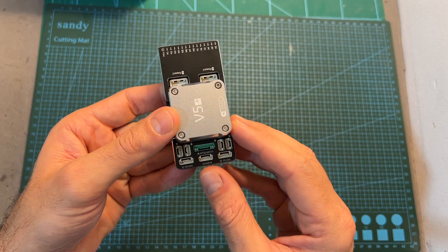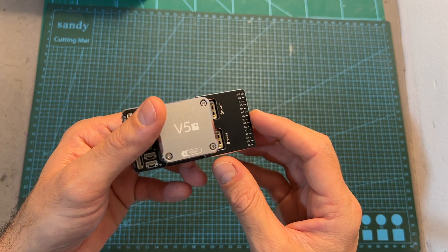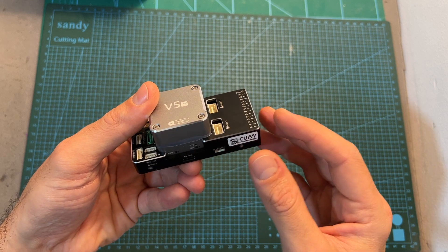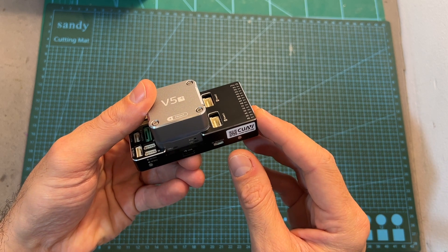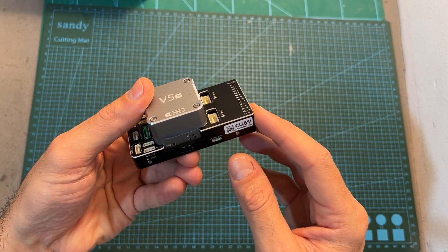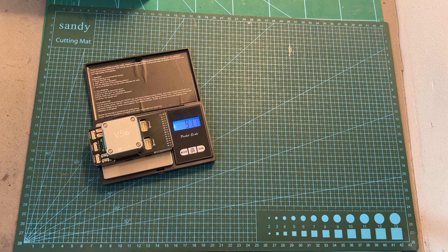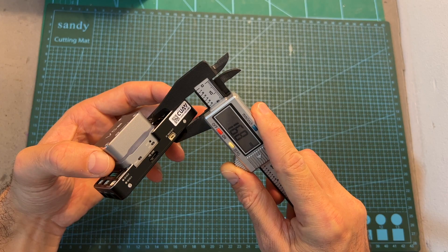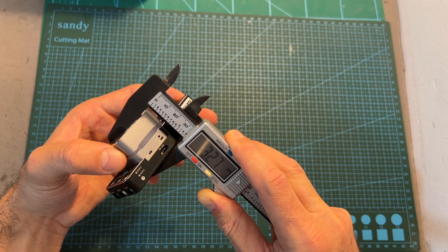In addition, it can be flashed with both PX4 and ArduPilot firmware, so using the QGroundControl application you'll be able to flash your desired firmware. As for its weight, the flight controller on its own weighs 91.7 grams, and here you can see its different outer dimensions.